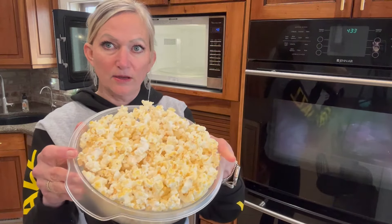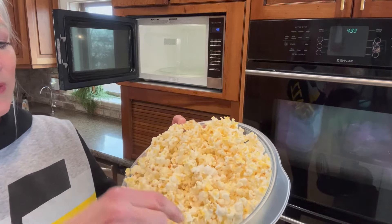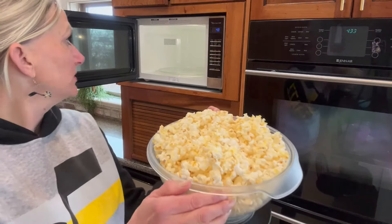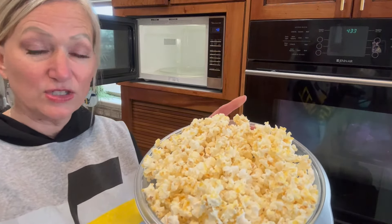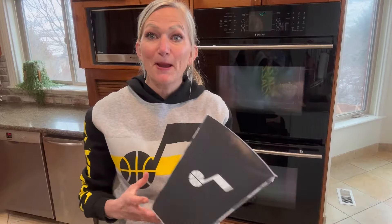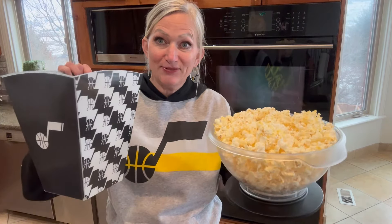Look at that — see what I'm talking about on the top layer? You can see how it's yellow, that's from adding the water. That was actually just two minutes and two seconds, that's all it took. I've got my popcorn container and my popcorn that I made at home for probably what, 25 cents? This is $15 at the Jazz game, and I actually prefer this.